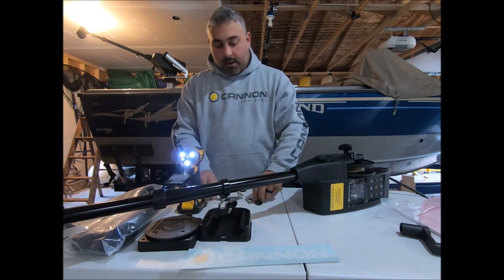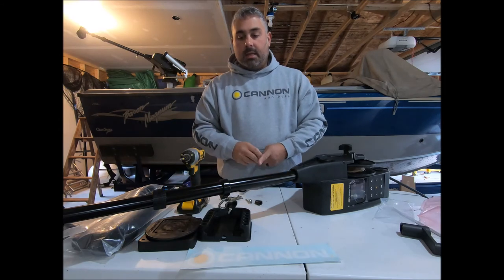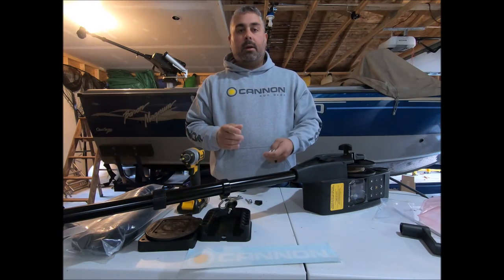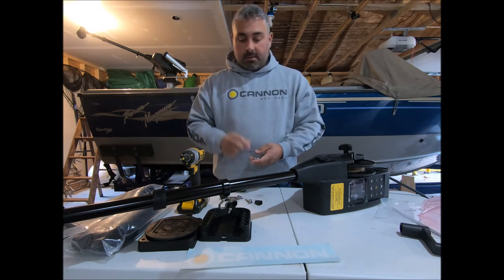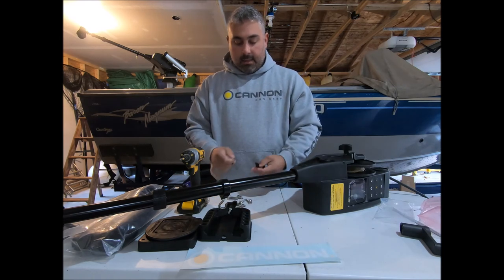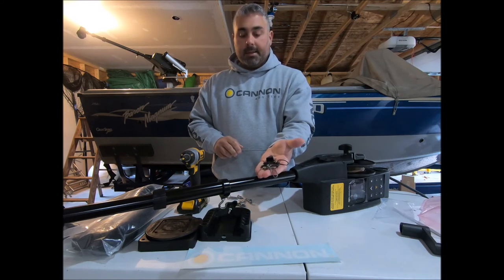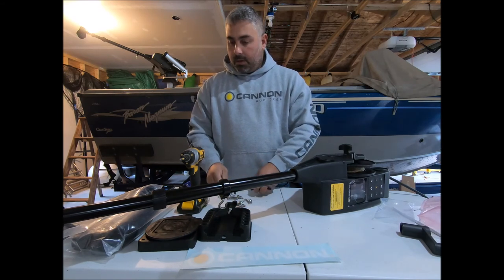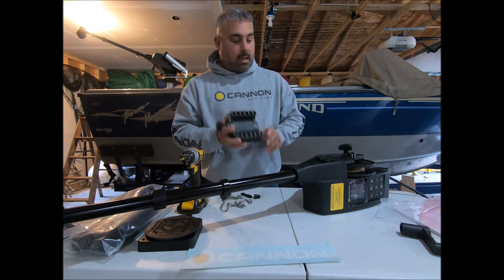The other things in here are mounting bolts — you've got two different sizes. If you are not using the Canon downrigger dual axis mount, there's a shorter version; if you are using it, there's a longer version. The other thing in the hardware package is a termination kit — that's a whole other video. But that's it — that's how simple it is to put together these Canon downriggers.